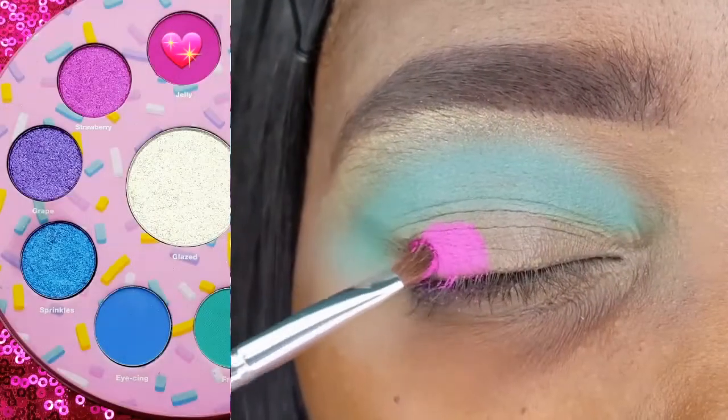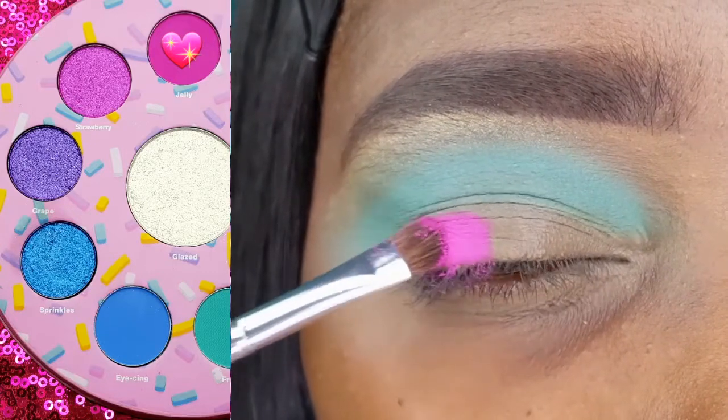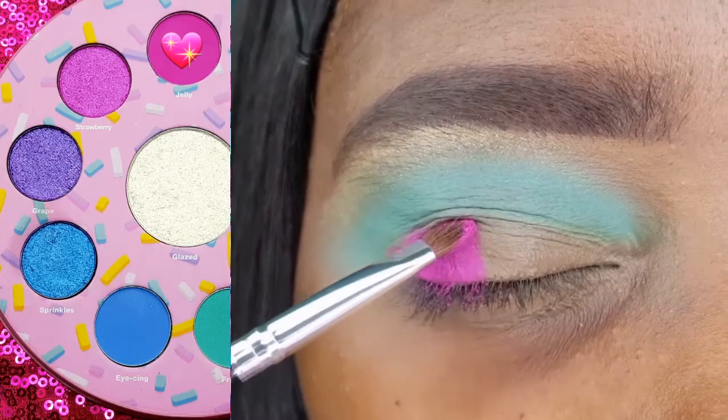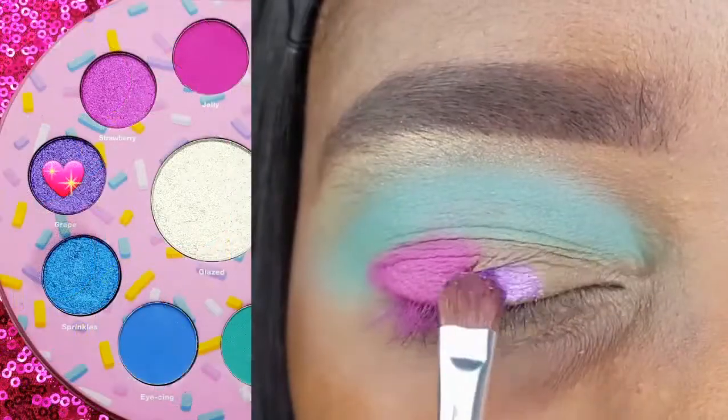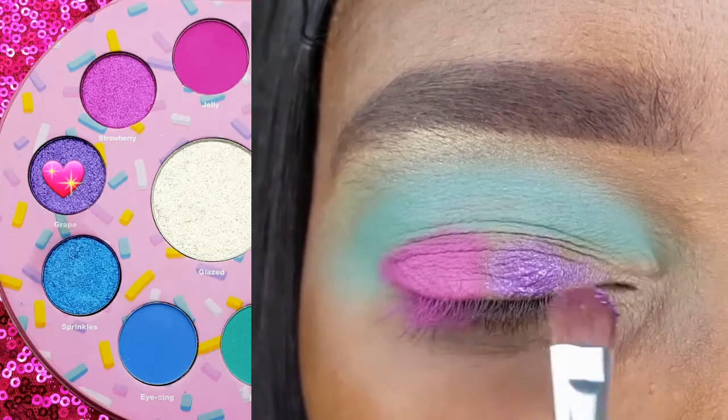With the Coastal Scents Small Eyeshadow Brush, I am placing Jelly on the outer half of my lid. Using the same brush, I am now applying Grape to the inner half of my lid.